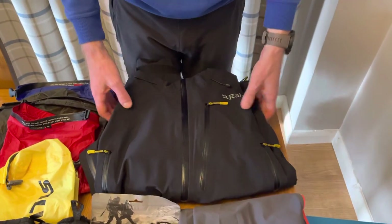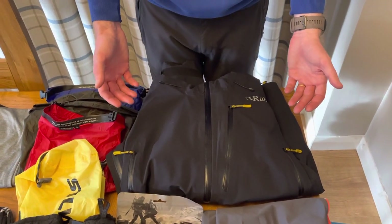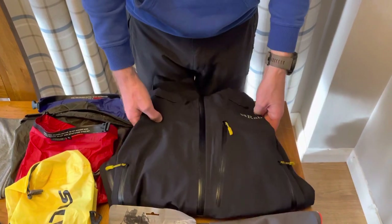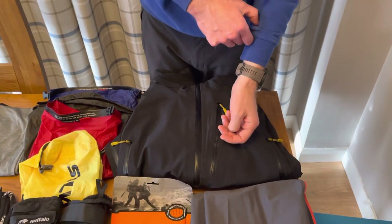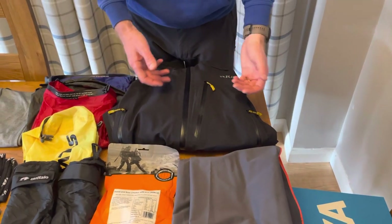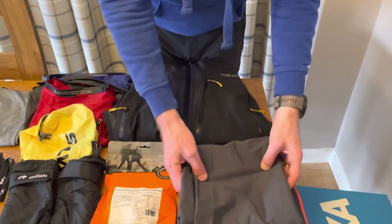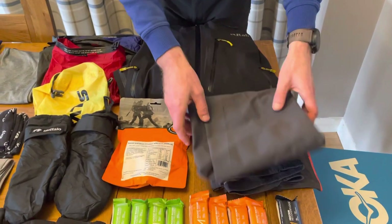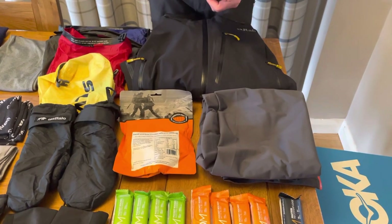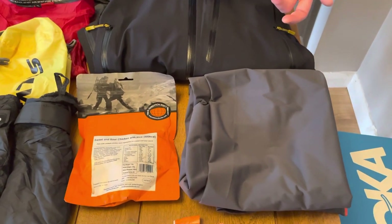I have two waterproof jackets in my overall kit. This is my more heavyweight Rab one, which I'm expecting to be wearing. I also have a Montaigne Spine jacket, which I think is good enough as a lightweight jacket. And if it's really bad, wear both. And a pair of Om Cam Leica waterproof trousers — my more lightweight option. I have a pair of Rab ones that can go over the top if it's really bad.